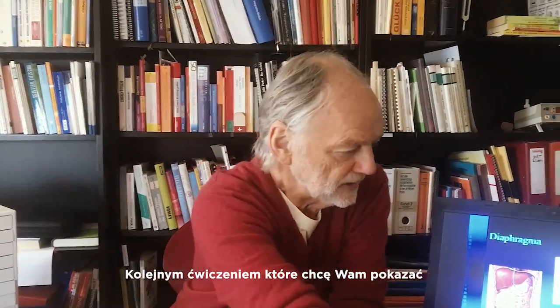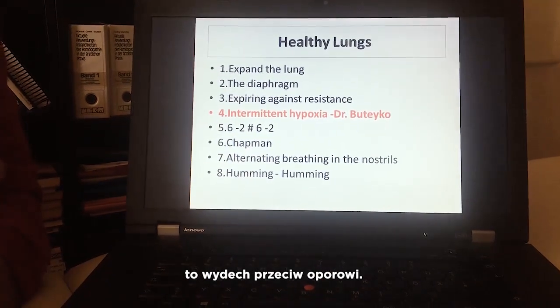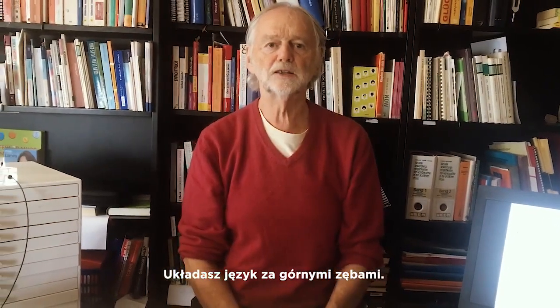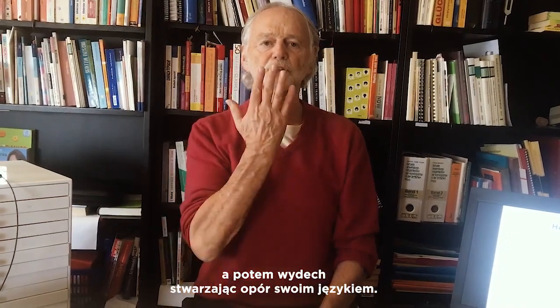The next exercise is expiration against resistance. This is a very old yoga exercise. You put your tongue just behind the upper teeth, breathe in, and during the exhalation you give resistance with your tongue.